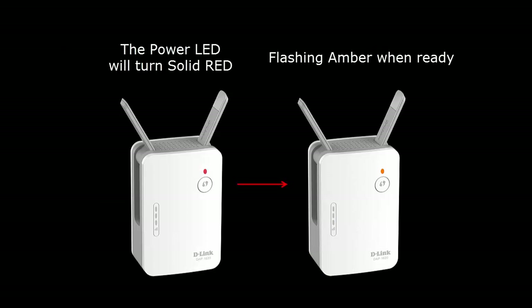Go ahead and power on the range extender. You'll notice that the LED is red at first, and after a few seconds it's going to start flashing amber.